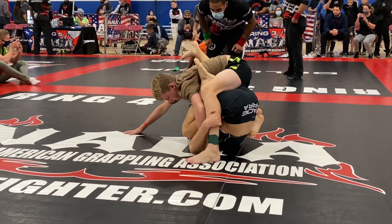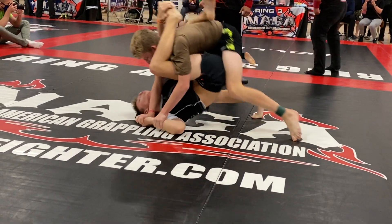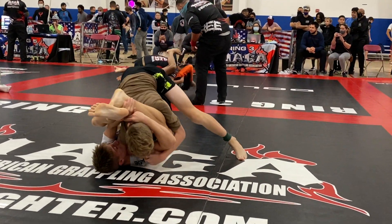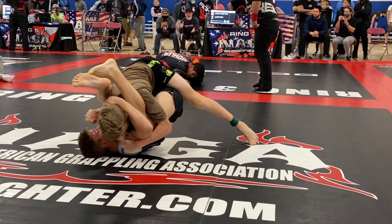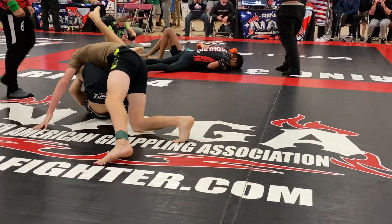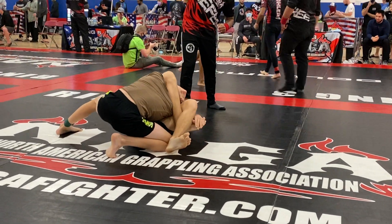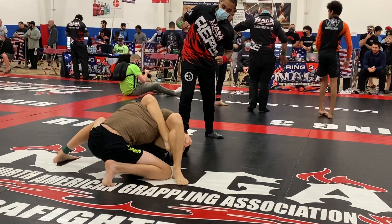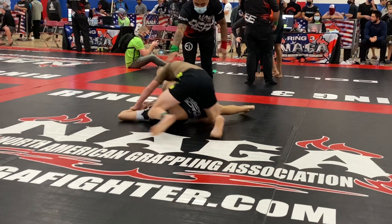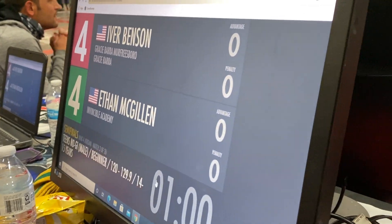Straight control position. 30 seconds. 20 seconds — you've got to get off the points. Ivor, you've got more points. 10 seconds. 3, 2, 1. You've got overtime — points, okay.